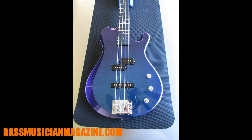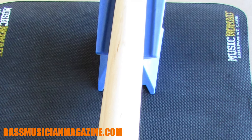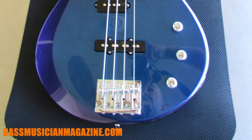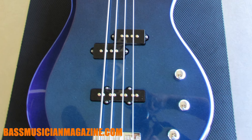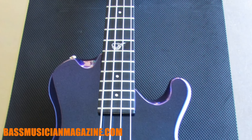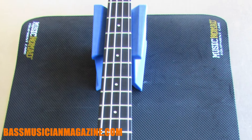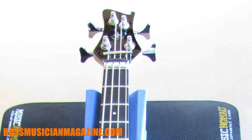The body has a high-gloss polyurethane finish, while the neck has a matte polyurethane finish — not glossy but nice and smooth. The blue-purple color pattern lets the light hit it in all kinds of ways; it just looks gorgeous. Weight-wise, it's 9.3 pounds, or just over 13 pounds in the case. The bass is about 38 inches long — a classic short scale bass.